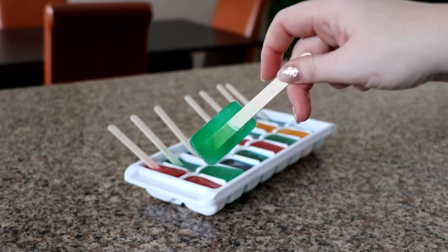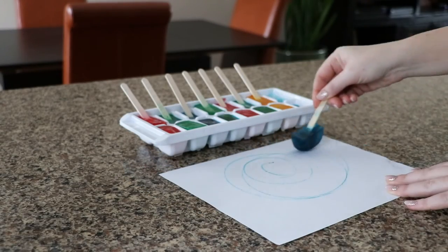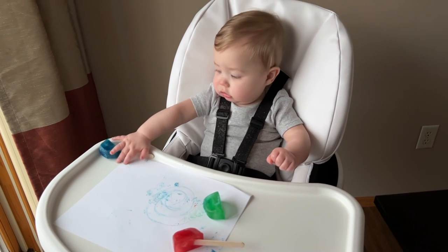Remove each cube and start painting. As you can see, the ice cube melting releases the food coloring onto the paper. Pretty cool, huh? This activity is great for any age. Enjoy creating your masterpiece!